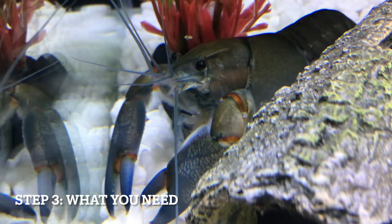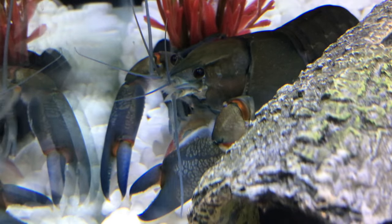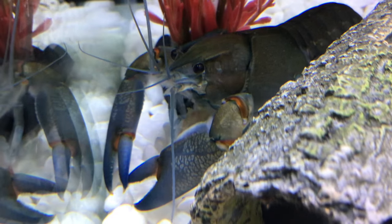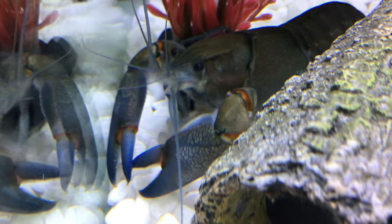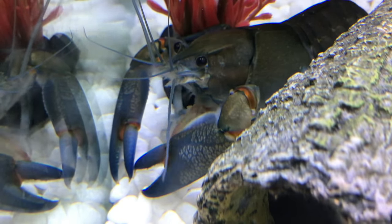What you're going to need is obviously your two crayfish and a tank. If you've kept crayfish before you should already have a tank, but what you're going to need is either a really big tank or two medium-sized tanks and a bucket.